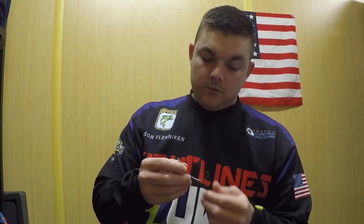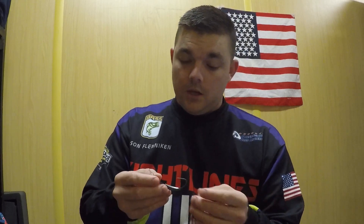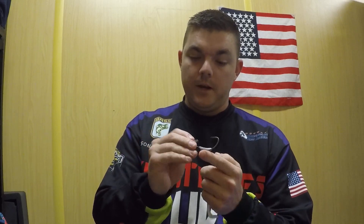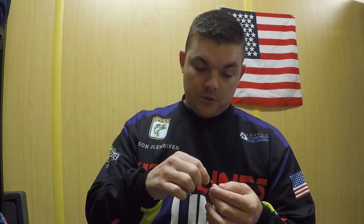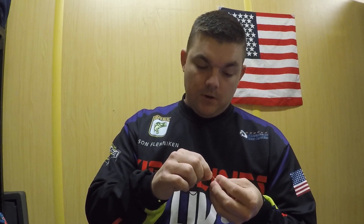I'm going to show you how to rig this up. The hook I use is a Trokar 5-0 swimbait hook. It's weighted and it has a screw lock keeper on it. So you're just going to run the keeper right into the nose.